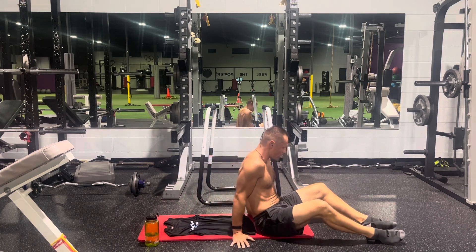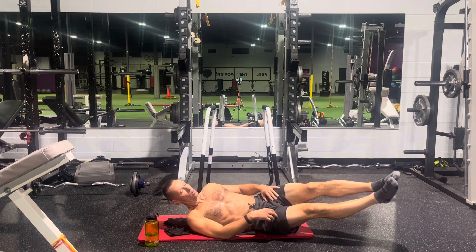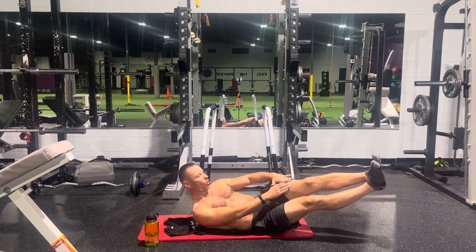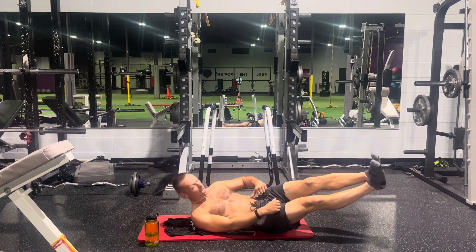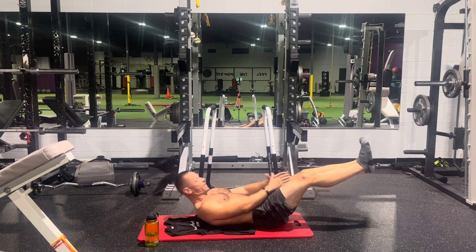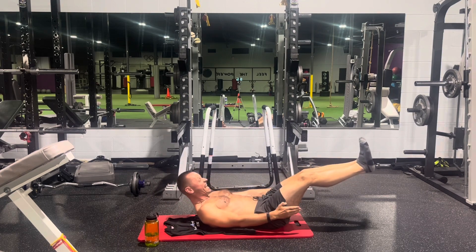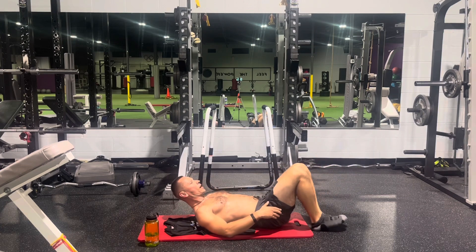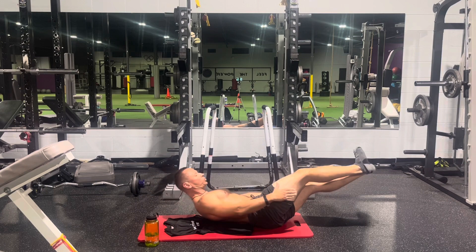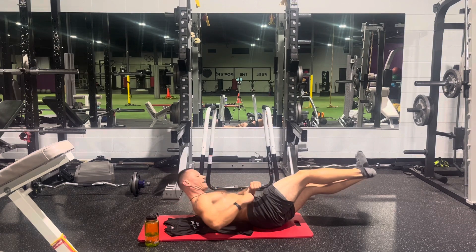Next is the isometric side and front crunch with legs up. We're going to perform eight and eight again. Squeeze at the top — notice that the small of your back and middle back stay on the floor; upper back and head are up. Complete eight each side.